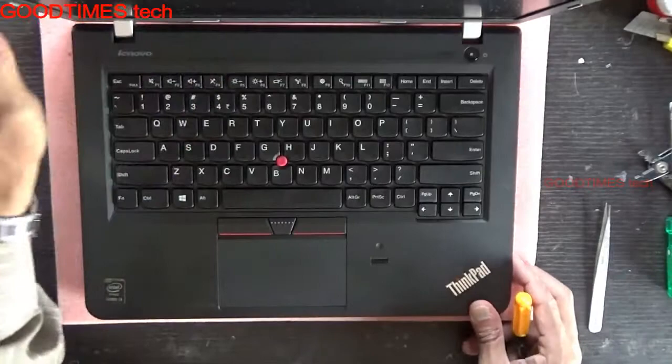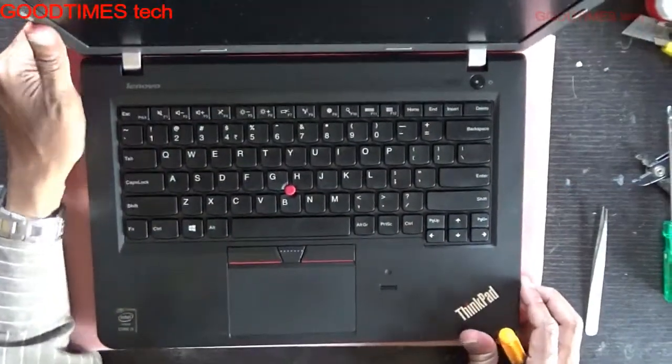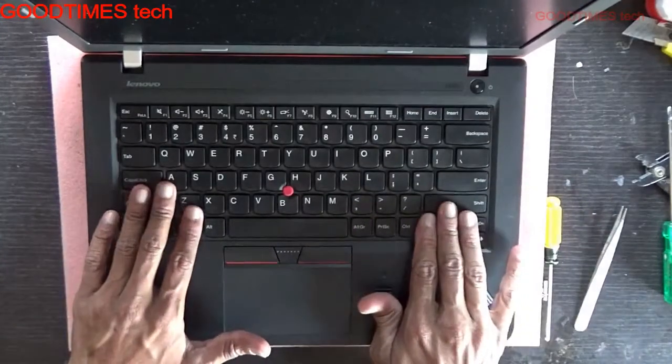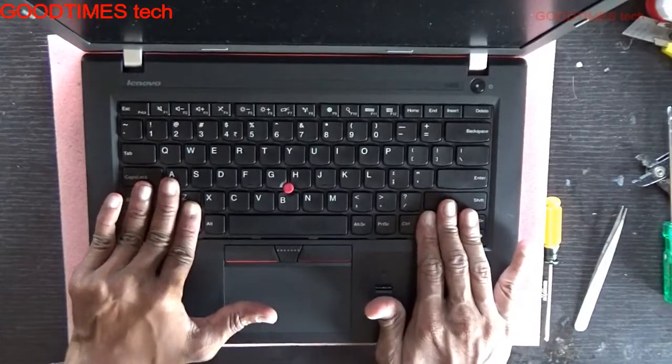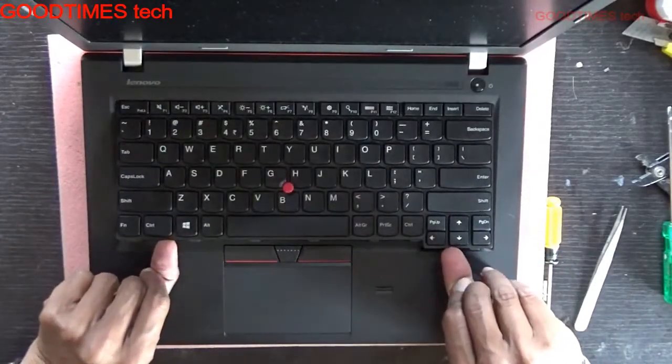Turn it upside down and open the laptop — here is the keyboard. We do not need any tools to remove the keyboard. Just press, hold, and push it inside; it will pop up. Pull it up this way.